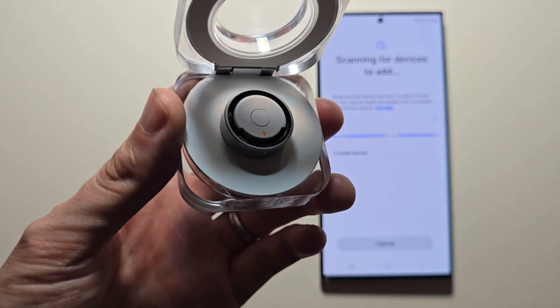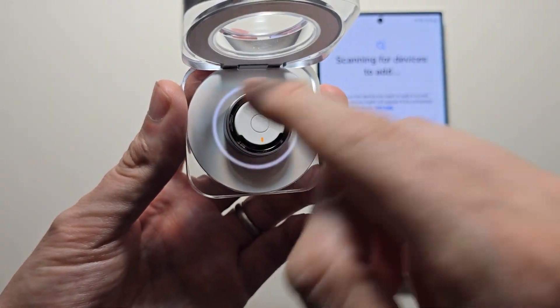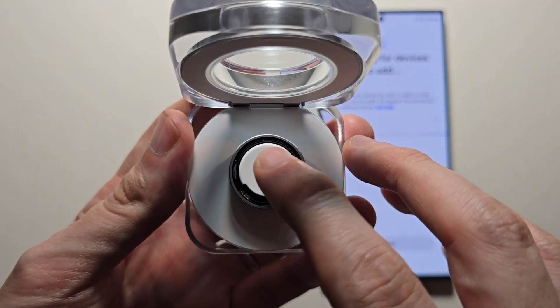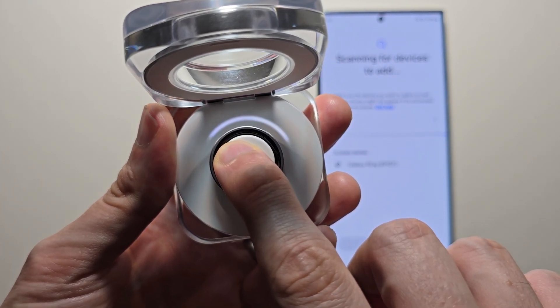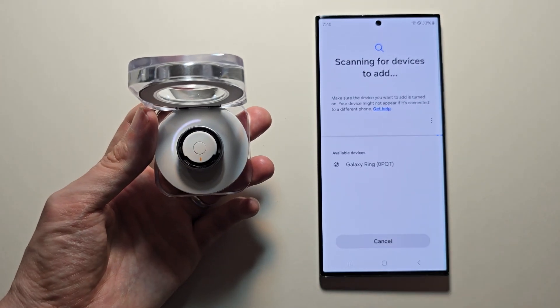What you can also do is make sure you have battery. You'll notice the white light. The final step is to hold this button for a few seconds. Just keep holding until you see the white light. Now you should see it.